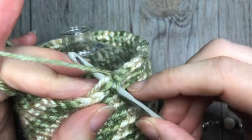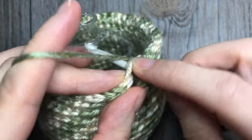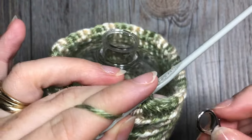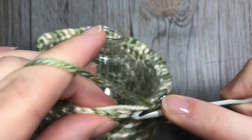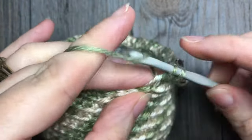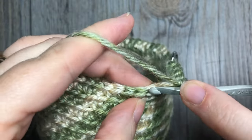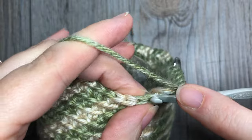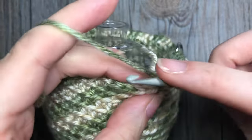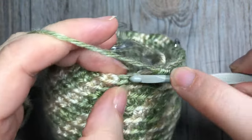For single crochet two together: insert your hook in the next stitch, yarn over and pull up a loop, then insert your hook in the next stitch, yarn over and pull up a third loop — three loops on your hook — yarn over and pull through all three. Replace your stitch marker, then work one single crochet in each of the next six stitches, continuing to work in the back loop only. Repeat all the way around. At the end of round 20 you're going to have a total of 42 stitches.